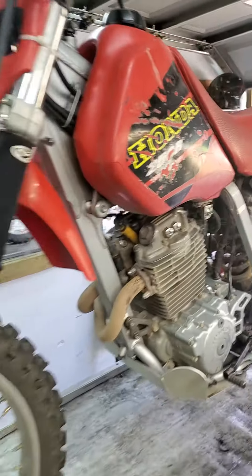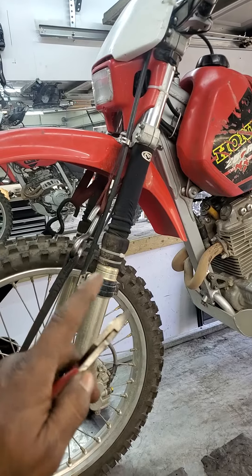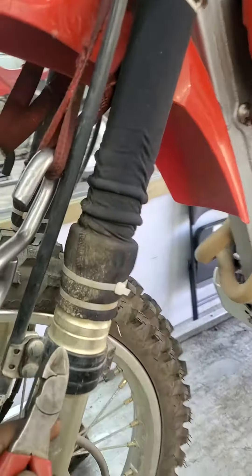Hey Rick, this is Paul here. I got your bike up on the lift and this video is for you. You'll have read the sort of portion of this in the text message I sent you, but I wanted to show you this video.